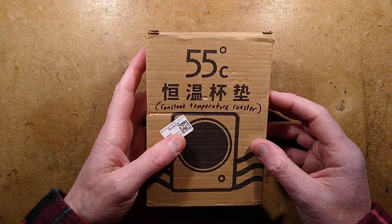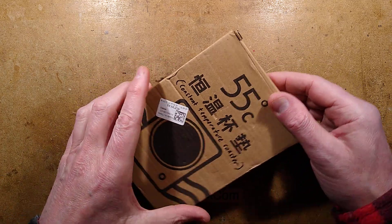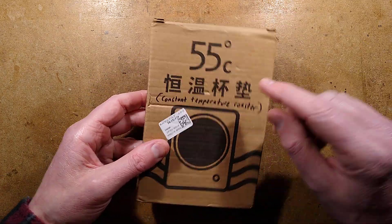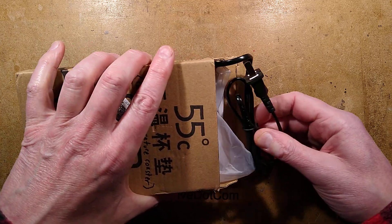It's a while since we've had an episode of Unbox Tragedy, but here it is. Let's unbox this glorious constant temperature coaster that is self-regulating apparently — it's not self-regulating, I've tested it.